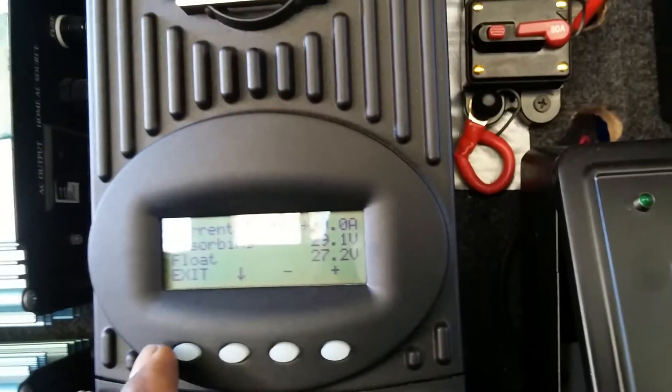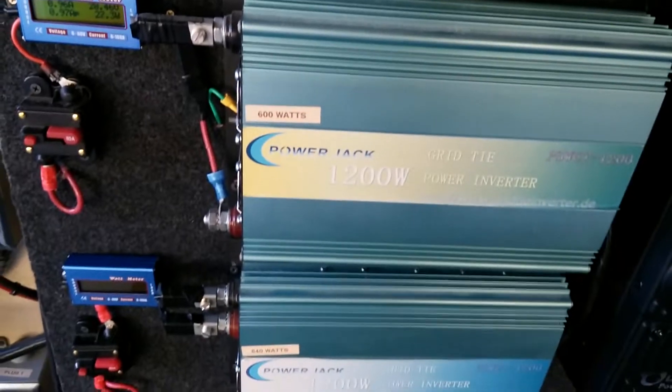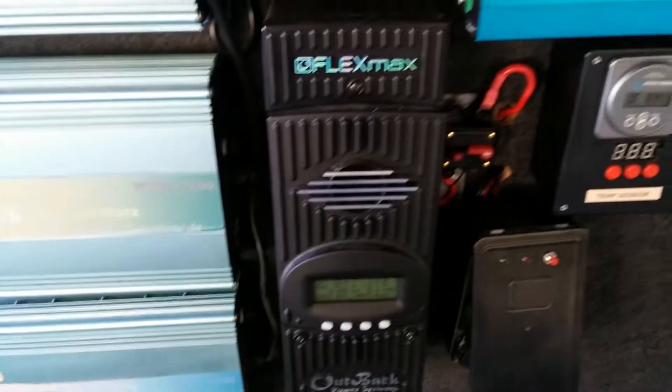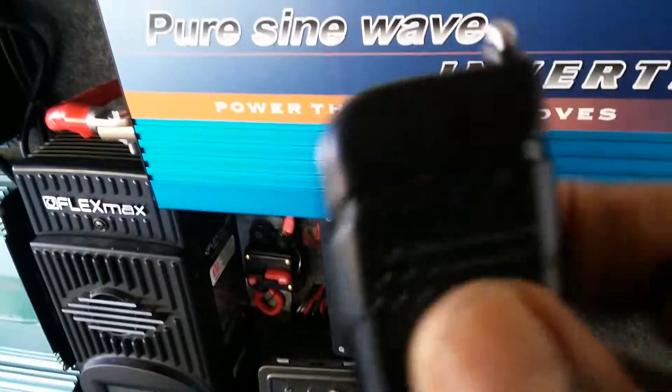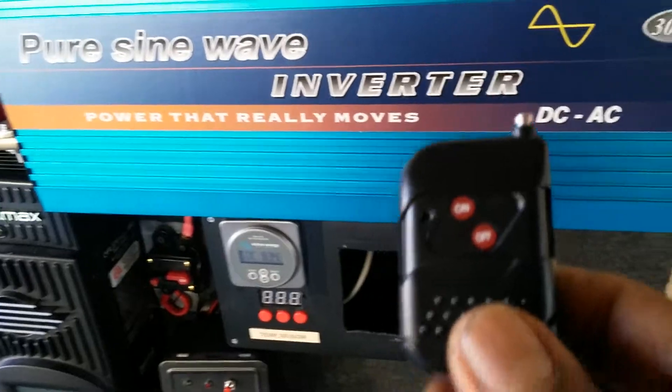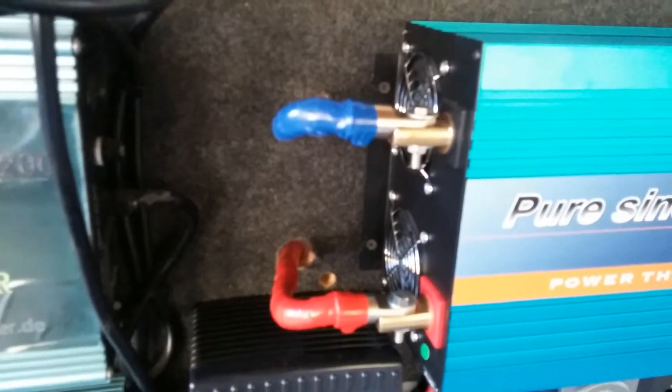It's set to come on at my float voltage, which is 27.2 volts. The cables go into this — I'm running zero gauge wires. That's the remote control for the pure sine wave inverter, which I don't use. As for my battery cables in the box, everything is switched over to zero gauge wire.